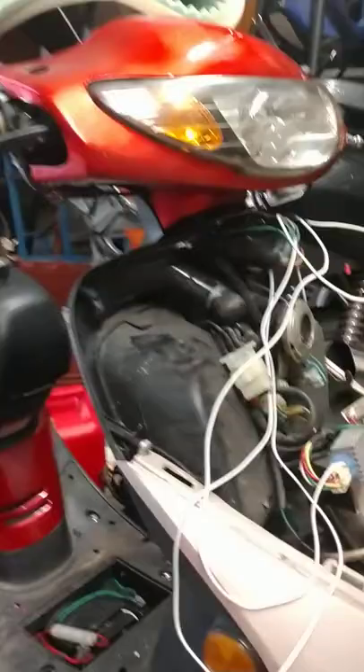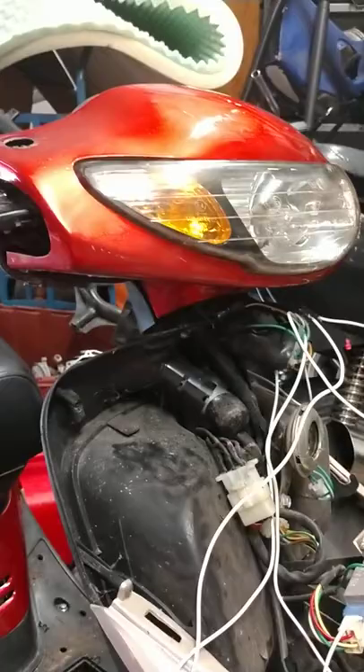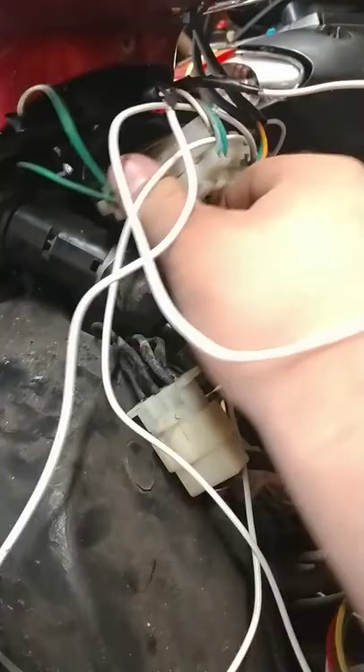Hi guys, if you've bought a Wildfire 50cc and the headlight isn't working, I'm going to show you what to do real fast instead of going through the hassle of hunting down why there's no power. The ground is good, the fuse is good, you're just not receiving power — this is a really common problem with these Wildfires, so I'm going to show you a little trick.